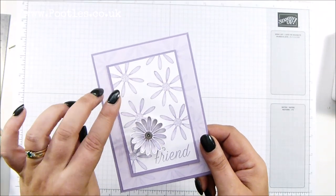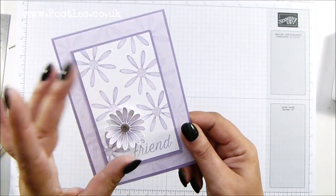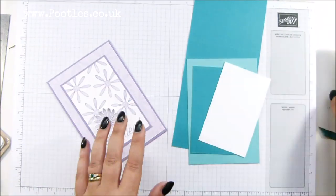I've gone purple posy and highland heather on this one, and I hope you can see a little touch of Wink of Stella here. But I'm going to do a blue version for you, so I've got coastal cabana and Bermuda Bay — and there's my matching inks.